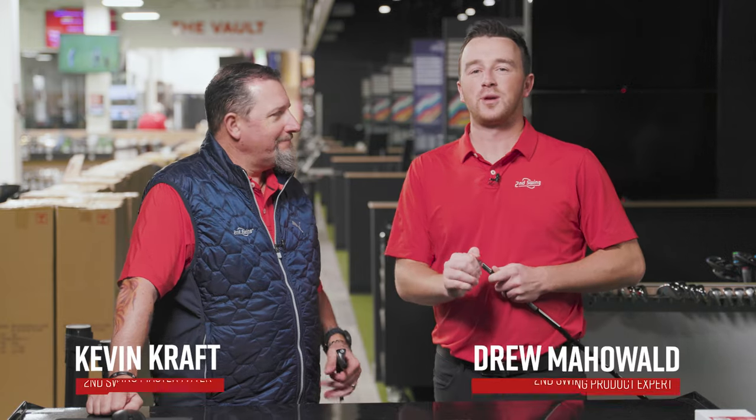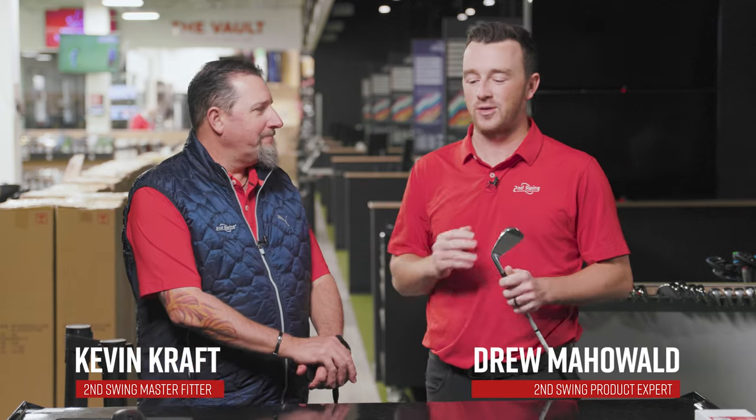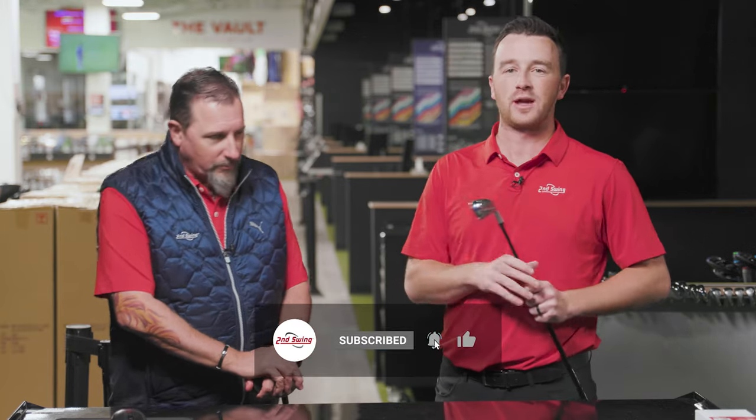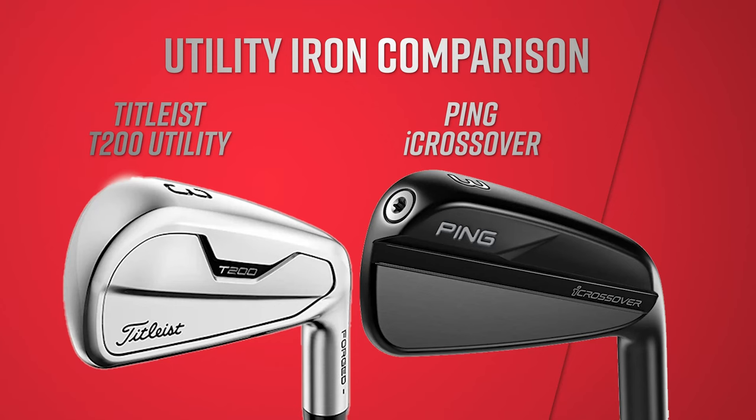Hey golfers, I'm Drew Mahold at Second Swing Golf here in the Tour area at Minnetonka, joined by Kevin Kraft for a fun head-to-head comparison that was brought to us by a viewer on our recent live stream. A Titleist T200 Utility Iron — the new one, new in 2023, part of the T-Series — versus the Ping iCrossover, the new one as well.